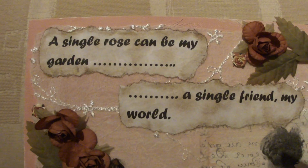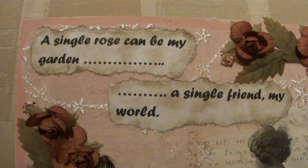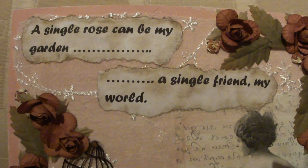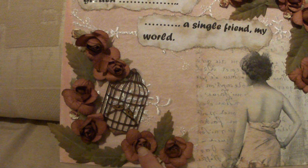I found this quote on the internet: "A single rose can be my garden. A single friend my world."